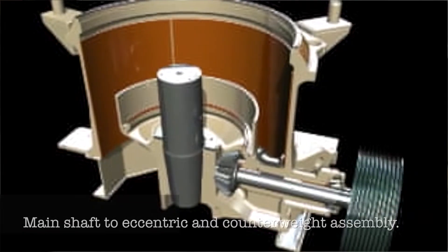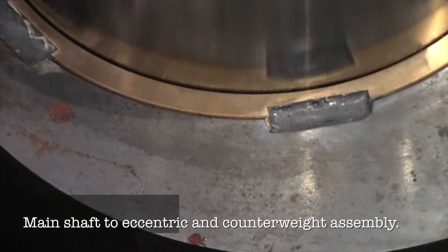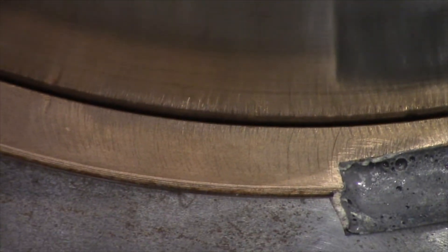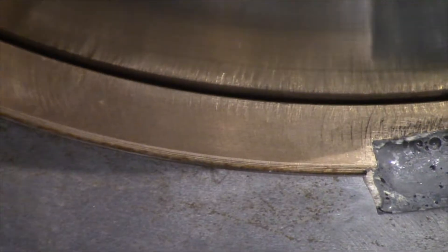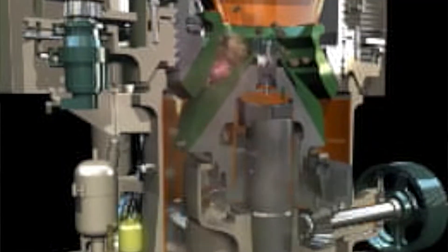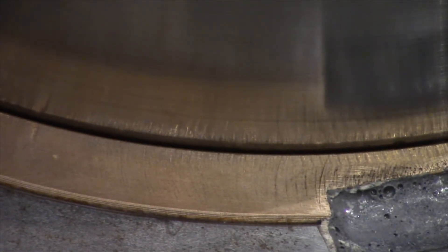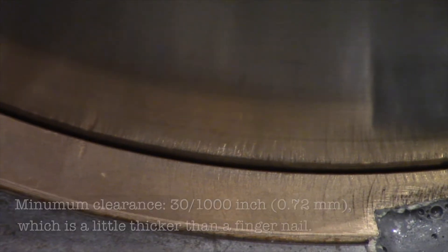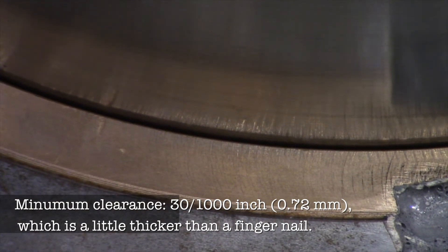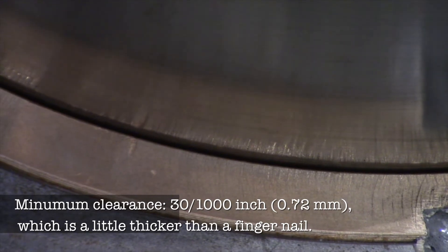We're going to take a look at the two parts that fit together — that's the main shaft and the eccentric that sits around it. You can see how little clearance there is between those two pieces. When a piece of tramp iron comes along, it's very likely that it'll squeeze that film of oil out from between those two pieces, making it very easy for those pieces to seize together — because we're talking about enormous pressures. You should have at least 30 thousandths of an inch in clearance. If you have any less than that, you're very likely to start seizing your pieces together and start spalling metal.